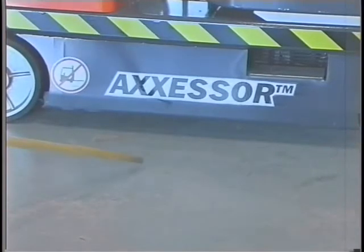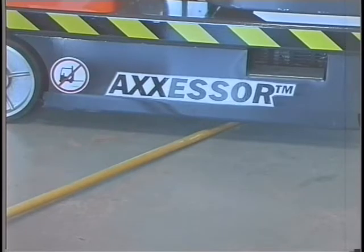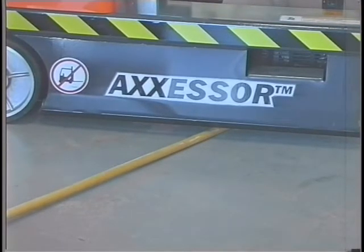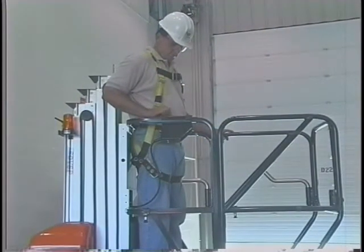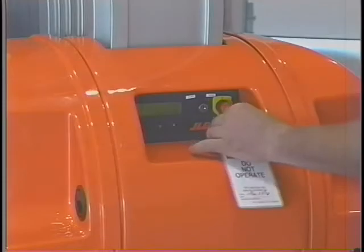While the platform is lowered, place a piece of lumber or other appropriate material under one of the pothole protection bars. Raise the platform and verify that the bar does not completely lower when it comes into contact with the lumber. Activate the drive function. If the drive function operates under this condition, shut down the machine, remove it from service, and notify the proper personnel. Repeat this test for the opposite side.